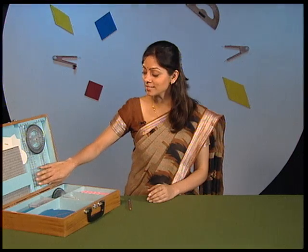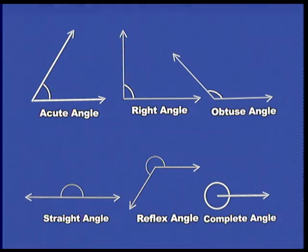Hello friends, how are you all today? I hope that you had enjoyed the two activities using these plastic strips from the mathematics kit that we had performed in the previous episode. In the first activity, you had learned to construct and measure the various kinds of angles.